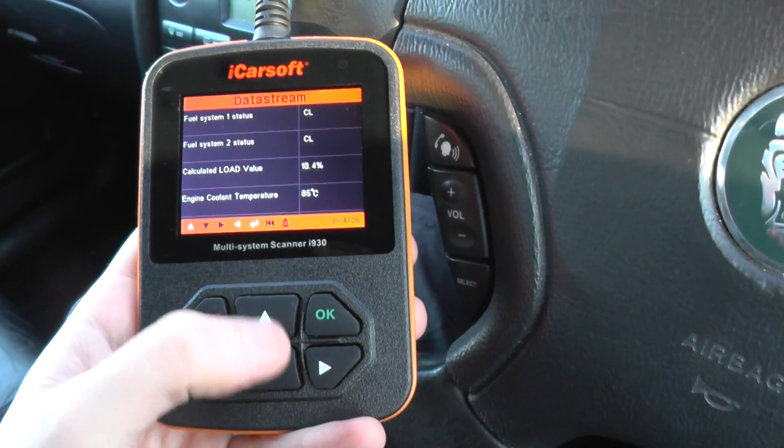We've got other sensors where we can read live data from as well. We've got the oxygen sensors, the fuel trims which we've already looked at, OBD requirements, equivalence ratio, and oxygen sensors again — bank two sensor one. I believe this vehicle has four O2 sensors. With it being a V6, you'd expect four O2 sensors: bank one sensor one, bank one sensor two, bank two sensor one, bank two sensor two.